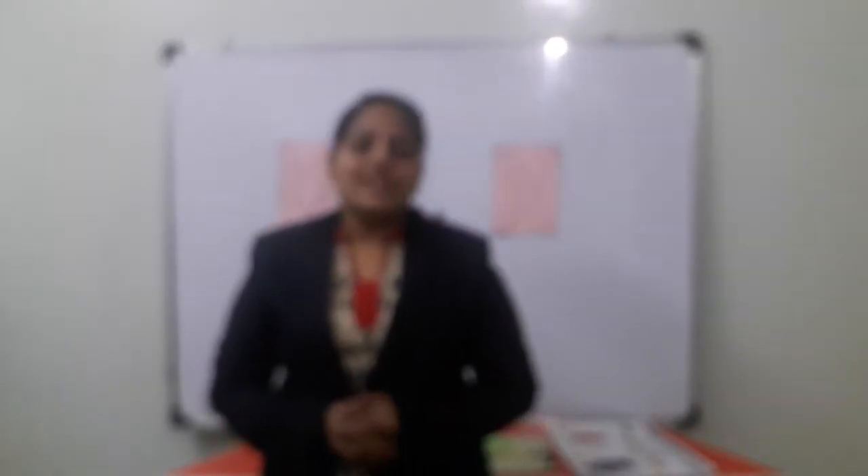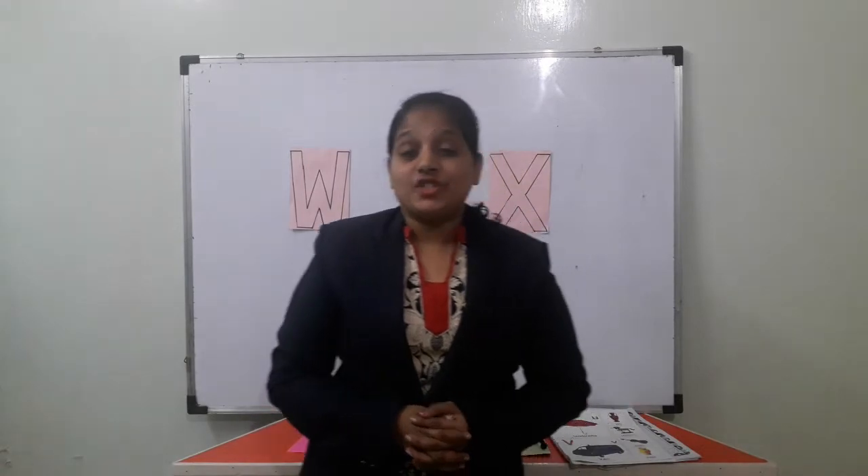Good morning kids. Say good morning. Let's start with our first prayer.